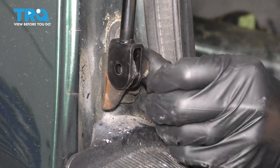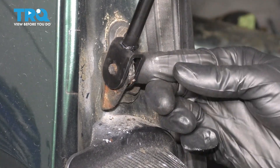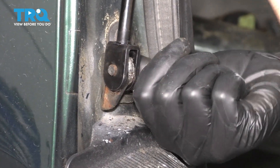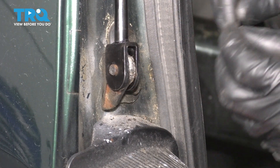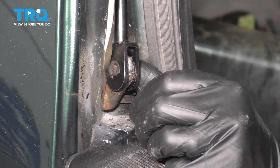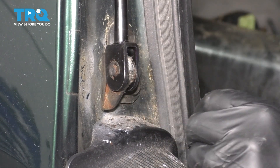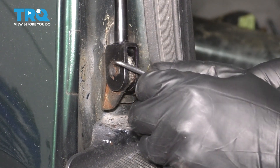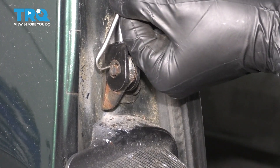Put the pin through. Make sure it goes all the way through. If it doesn't, just spin it, because it has a cutout that needs to line up. Now put that clip back on — it's easiest if you push it back down with a screwdriver. You definitely want to make sure it's in there; you don't want it to fall out.